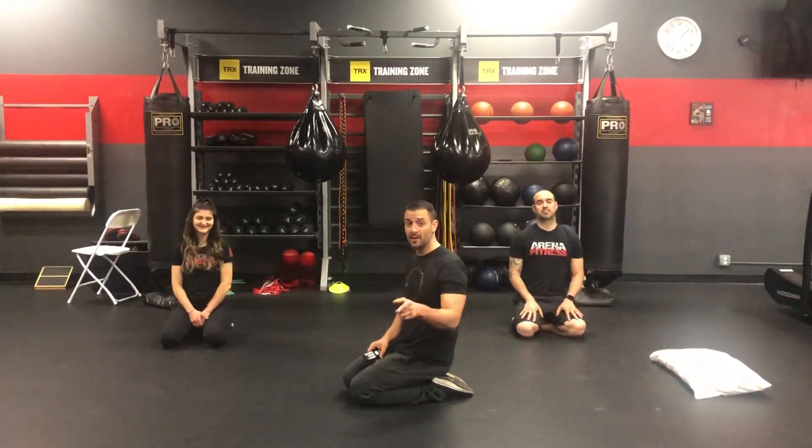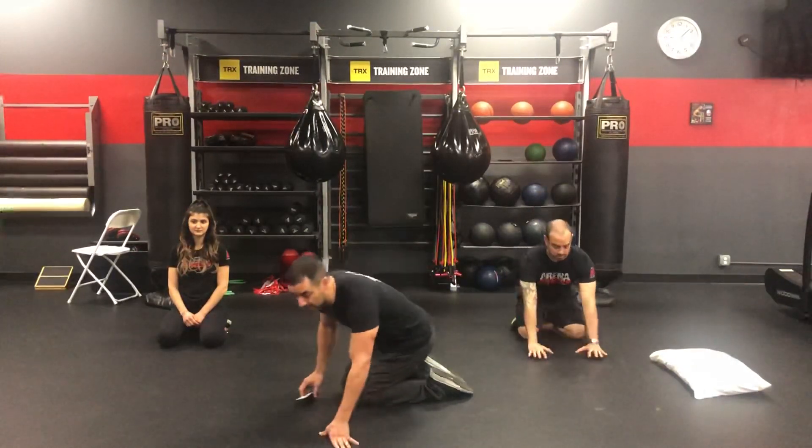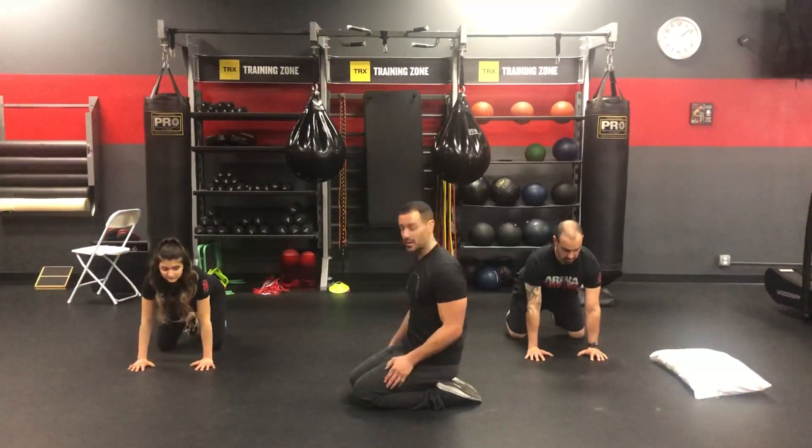All right, guys. So this is going to be our at-home cool-down routine. We're going to go through them 30 seconds each on exercises that require right and left side. We'll make sure that we complete on both sides before we proceed on to the next exercise. So first exercise right off the bat, we're going to set the clock for 30 seconds, and we're going to go cat and dog stretches.